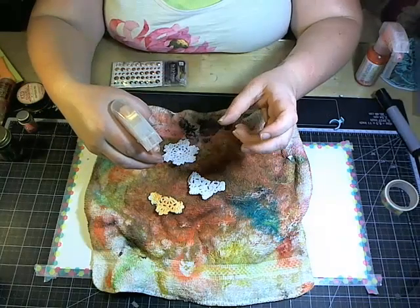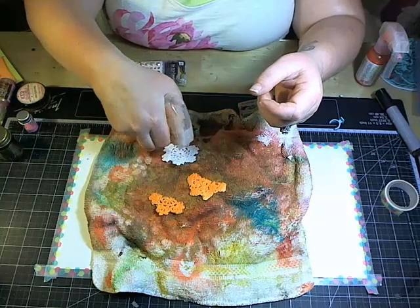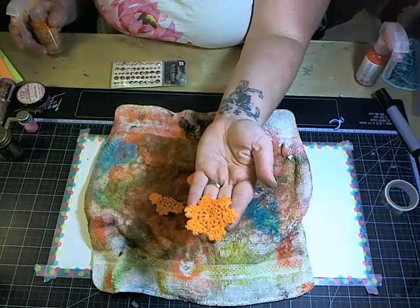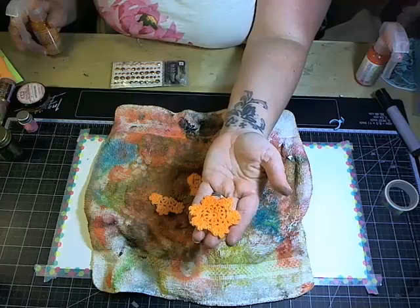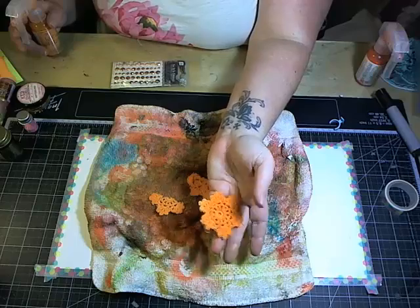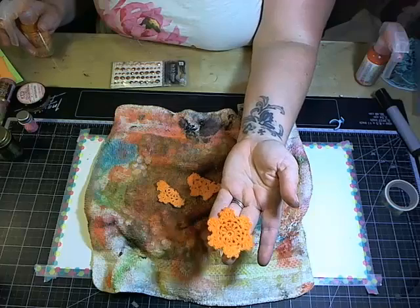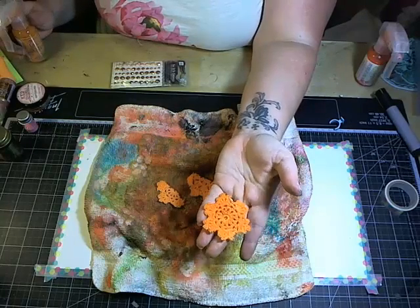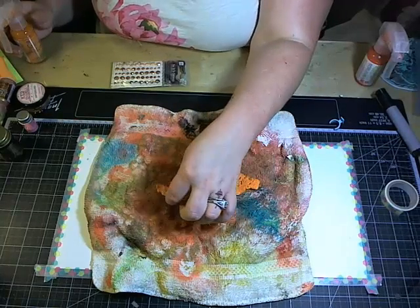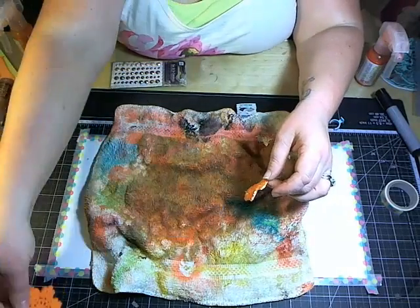If it doesn't spray after about three pumps, shake it once more and it'll start. You can see the color coverage — after just two or three spritzes it's fully covered. There's a lot of color and mica in the sprays so you're not going to waste a lot of product. I'll go ahead and set those aside to use later as accent pieces.